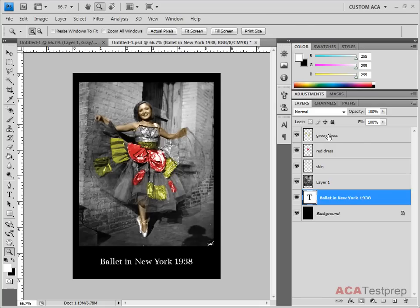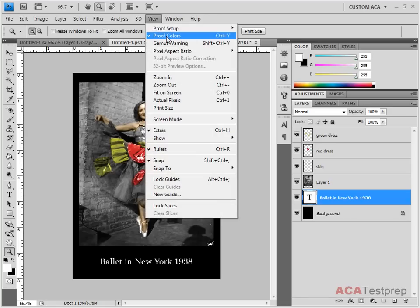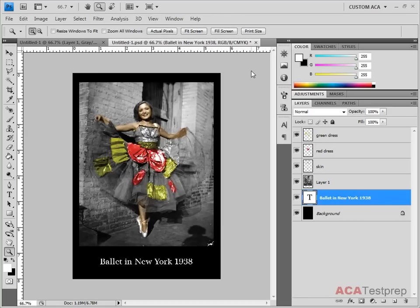You can try to adjust your hue and saturation to get it looking the way you want. But before you print, you should always go to View > Proof Colors, and that will show you how the image will print out on a particular printer. This is called soft proofing — it shows you on screen what it will look like on paper.